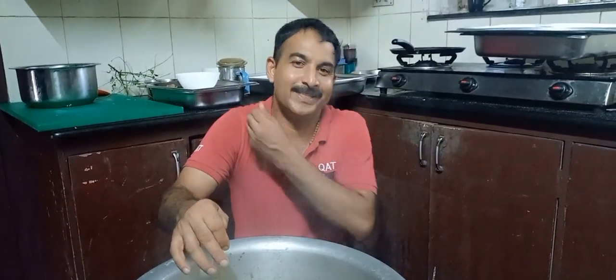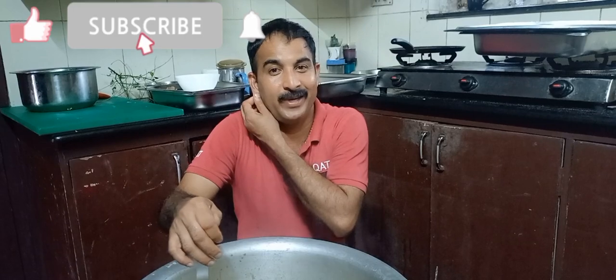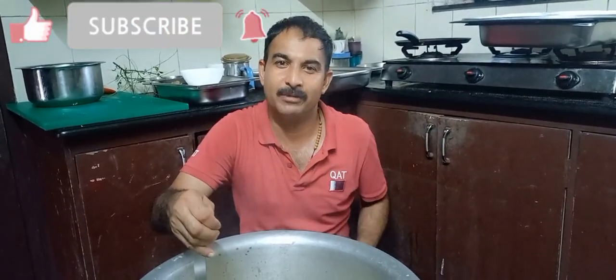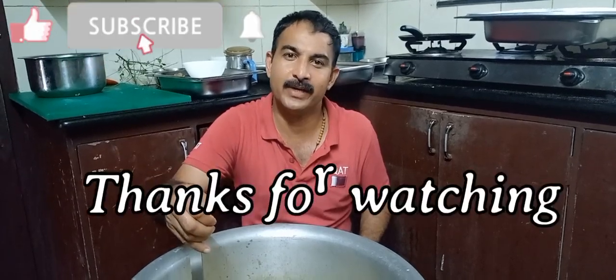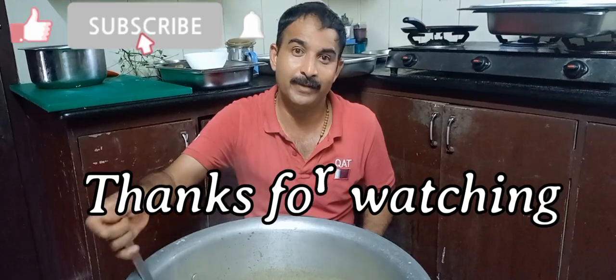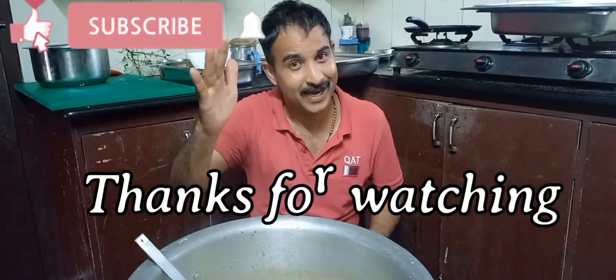Subscribe to our channel and turn on all the notifications. Let's get started — we'll see you in another video. Bye!